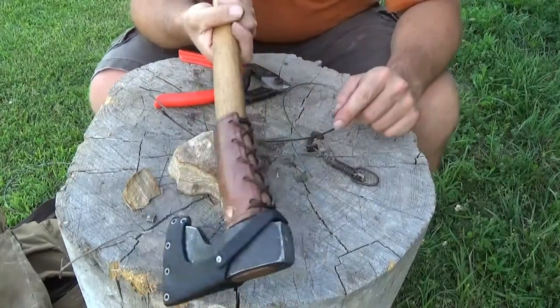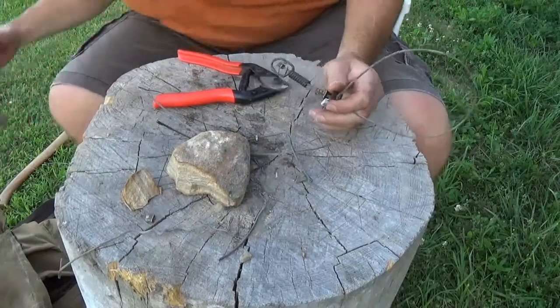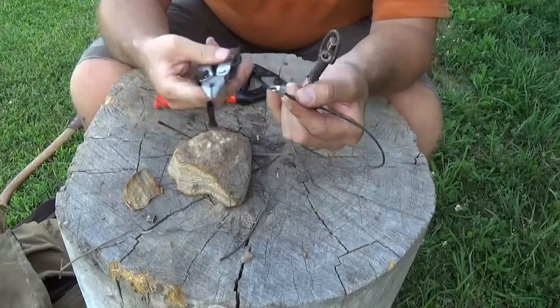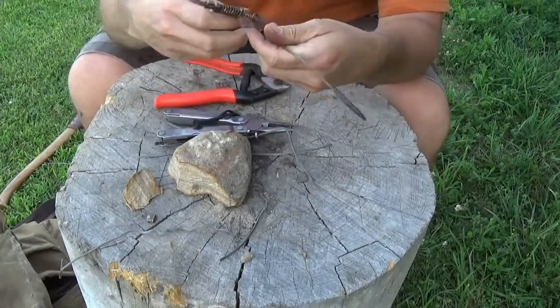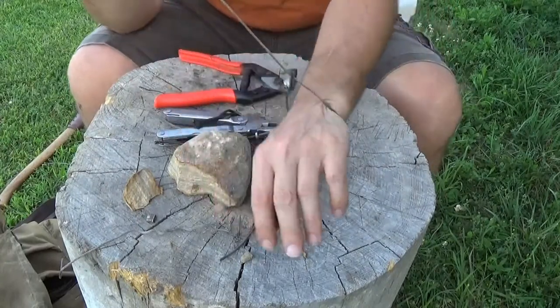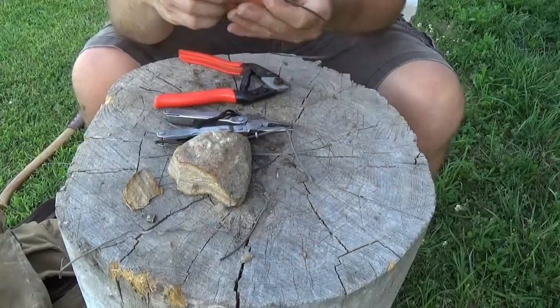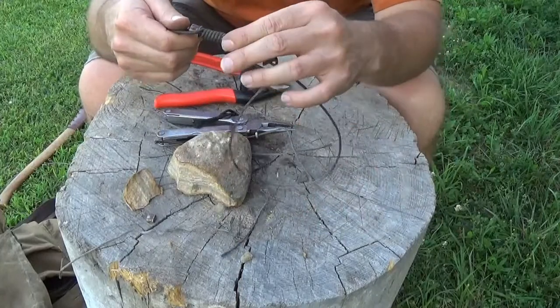No worse for wear. I'm going to give this a little crimp. That's how you extend the life of a cable snare in the field. You can carry something as light as aluminum stops and your 10-piece kit that you should already have with you, and you'll get at least double, if not four times the life out of a snare.